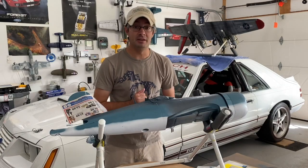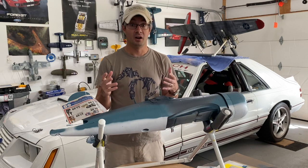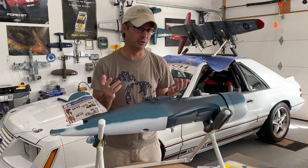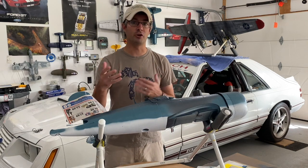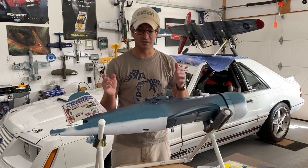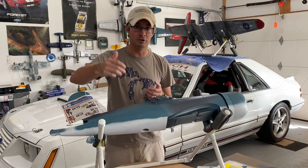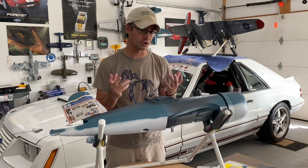Hey everyone. I'm going to go over some of the masking techniques you want to use when repainting. This works for any warbird of any type — what you're trying to do is mask the different colors being used. For the Corsair project it's going to be white, intermediate blue, and a dark US Navy blue. This is a tri-color scheme.